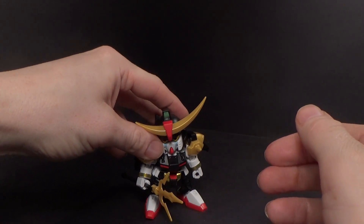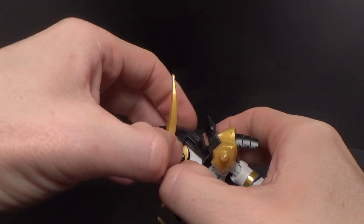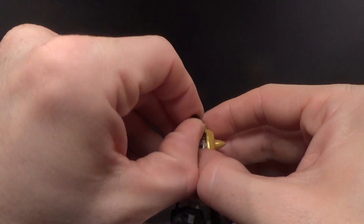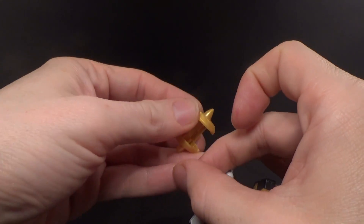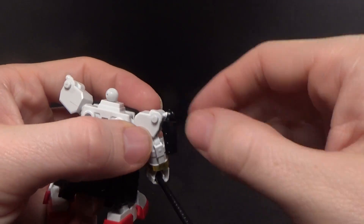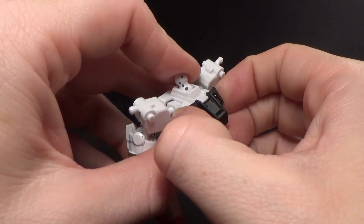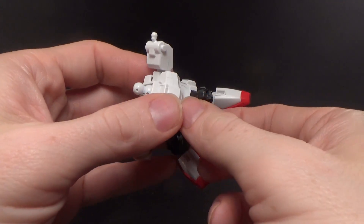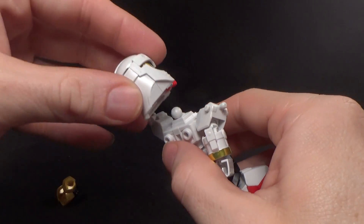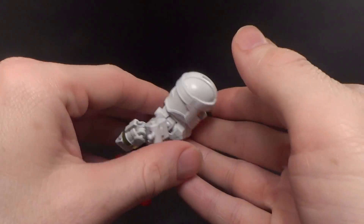I think this is my favorite form of the three, because from here on out it just gets crazy. You pretty much have to take off everything you just put on. Doing this a lot really does a job on the polycaps and their connection, so I don't recommend doing it a lot. Unfortunately, nothing you add here carries over to the next mode, so you've got a lot of parts left over that you have to keep track of. I kind of wish that at least some of the parts stayed on.